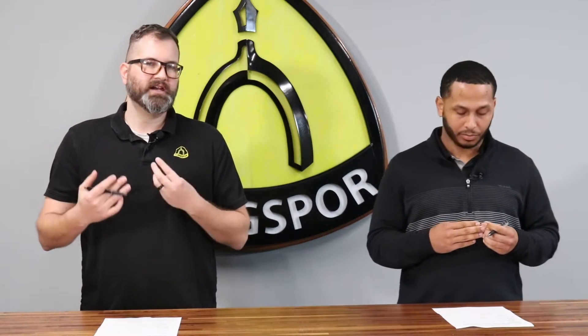When you think about cutoff wheels, most people think about bonds, grits, all that different stuff when you're talking about abrasives. But a super important thing about cutoff wheels is how thick they are, because thickness can affect the cutting speed, it can affect the cut itself, and it can also affect how long the cutoff wheel will last as well. So it's a very important aspect of a cutoff wheel.